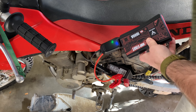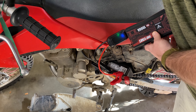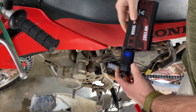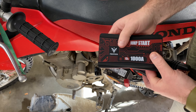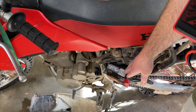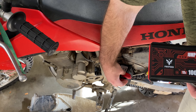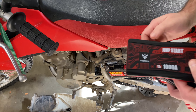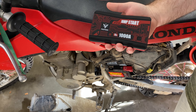We got the green light, turned the bike on — and there it goes, started right up. It started really quickly and I'm pretty impressed. Obviously this is a dirt bike with a smaller battery, but the dirt bike battery is actually pretty trashed and very old. Seeing how fast this jumper was able to send power and get it running is impressive. Bringing that over to a vehicle, it would be just as easy.